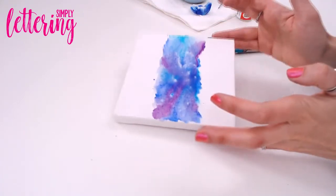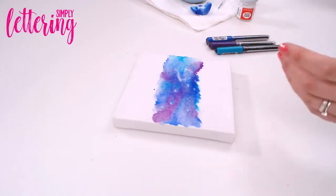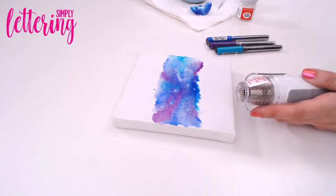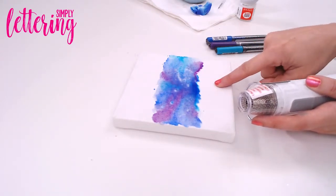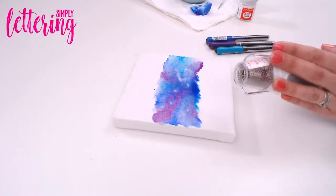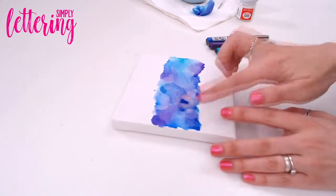Lift it up until you're happy with what's left. You can see it's still a little bit wet but we've got a nice watercolor technique. Now I'm going to dry this with a heat gun. Alternatively, if you don't have one, you can air dry it — just pop it in the sun or somewhere warm for about half an hour. It doesn't take too long because the canvas is slightly porous and we're really only using water.